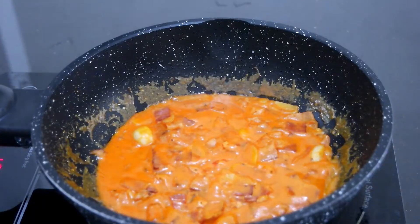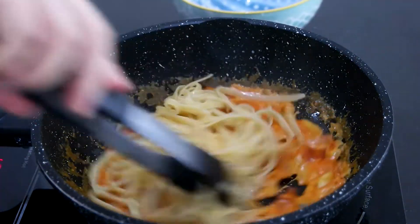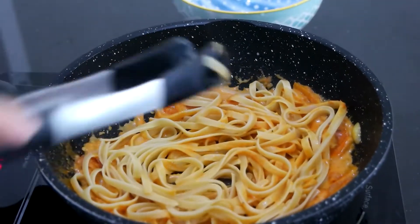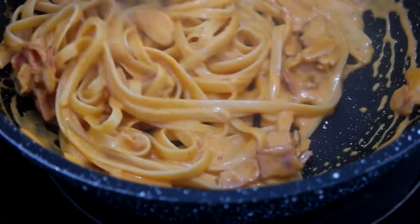Once the noodle is nicely cooked, add it into our savory creamy gochujang sauce and mix well together. Add some pasta water that I saved earlier and cook for one more minute, then serve on a plate.